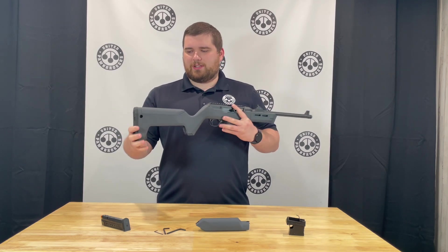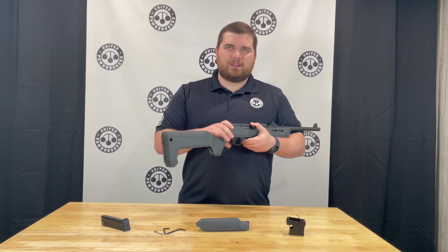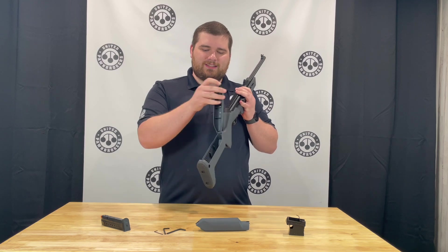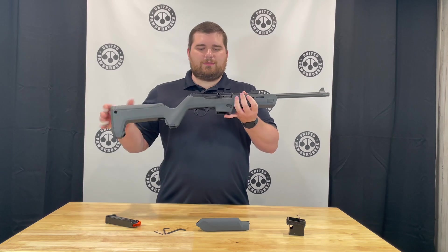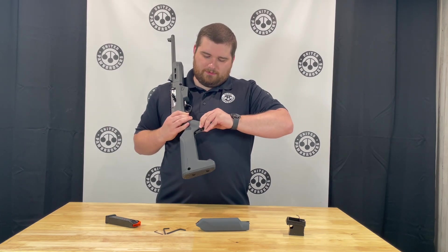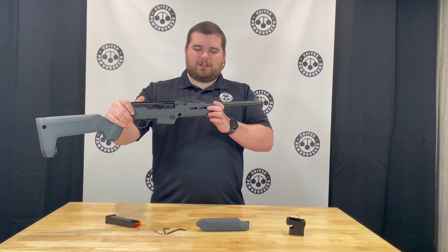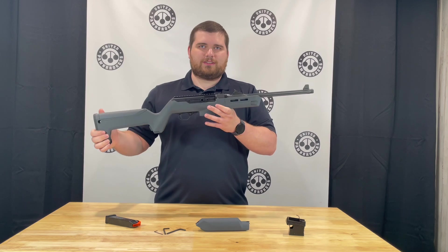Some features of this stock in particular: it has a really nice rubber butt pad on the back, multiple ports where you can add quick detach sling mounts, and a built-in compartment in the comb to store magazines or other items. You have a watertight storage compartment in the grip, perfect for matches or a little bit of first aid items. On the forearm you have Magpul M-LOK slots on both sides to mount lights or any other accessory you may want.